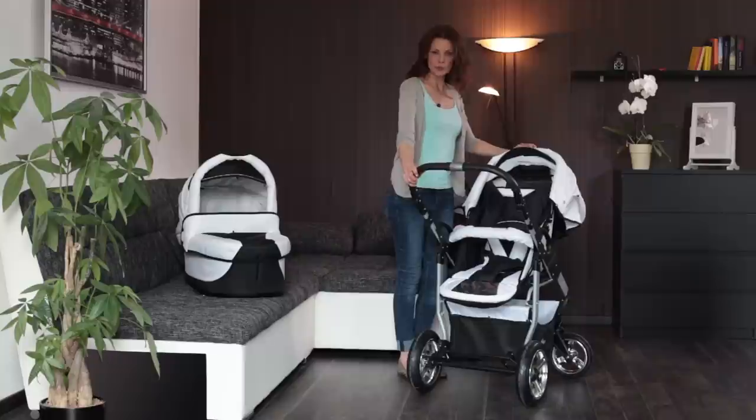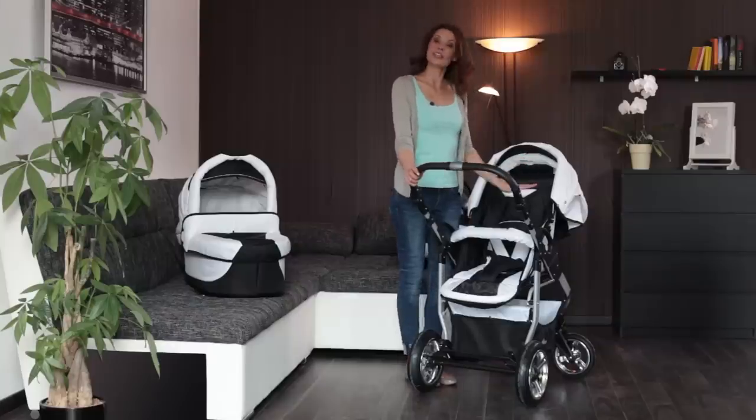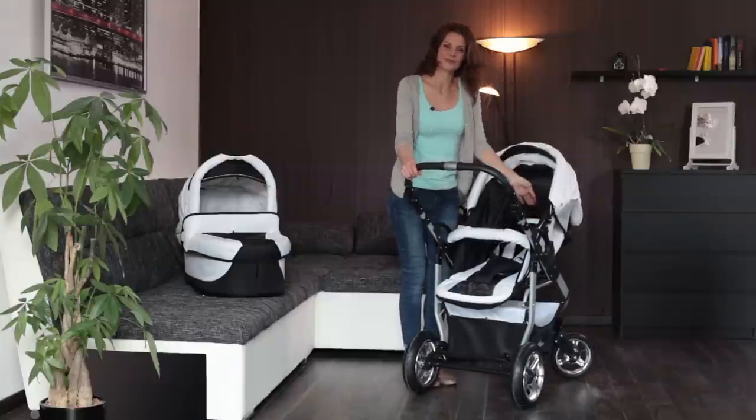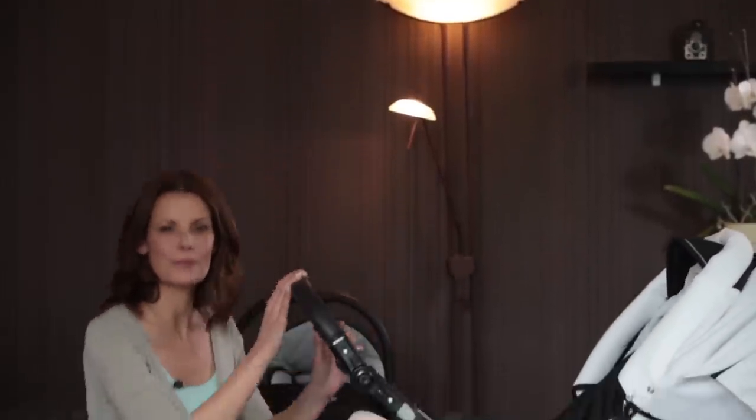With the three position adjustable backrest and the separately adjustable footrest, your child can always find the right upright or reclined position. The backrest can be adjusted from a sitting position to a semi-reclined or fully reclined position. The footrest can also be adjusted in three stages.